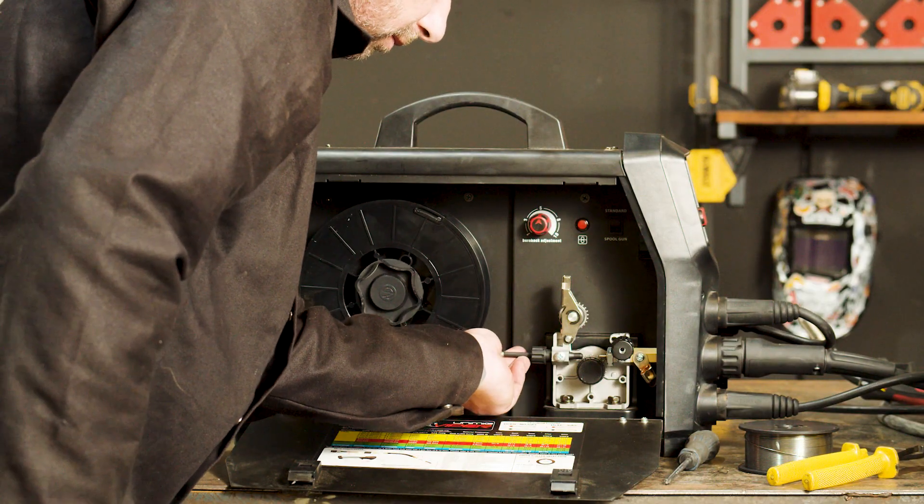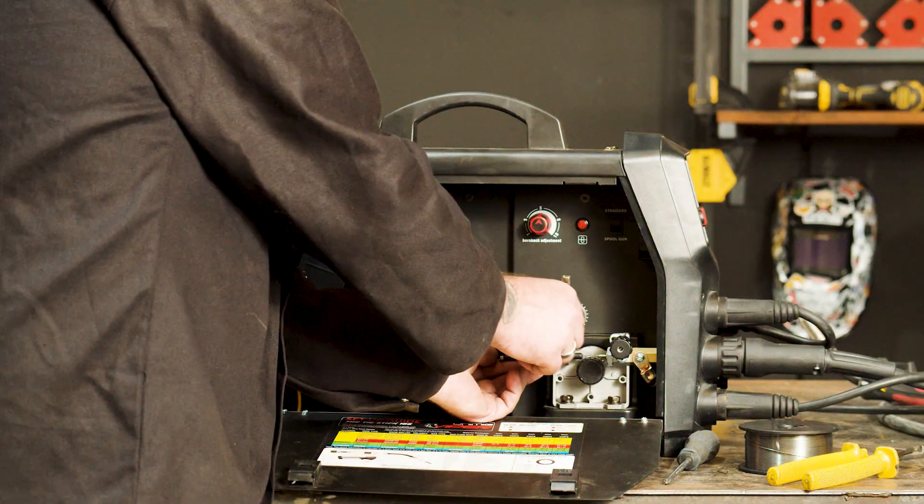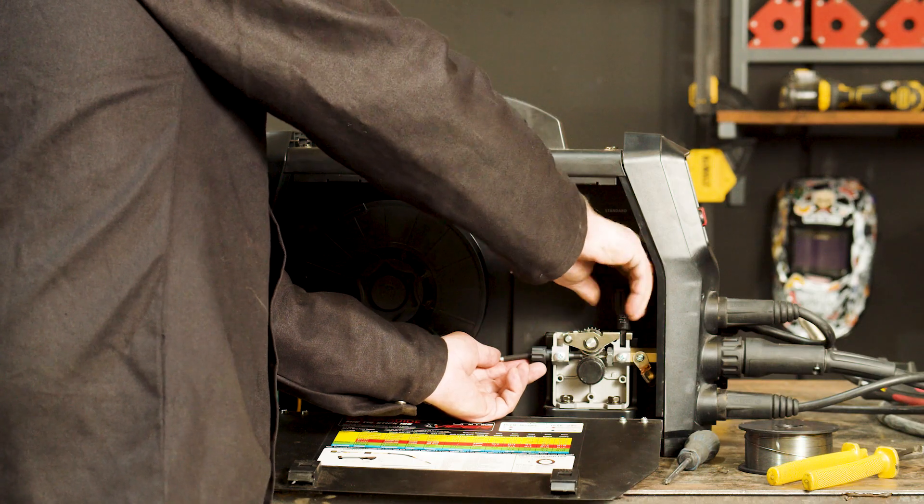Feed the wire through the inlet guide on top of the roller and into the guide tube. Secure the top arm with the tensioner and tighten just enough so the wire feeds through.